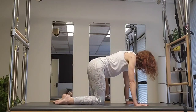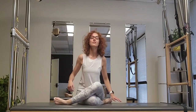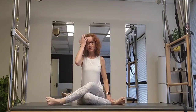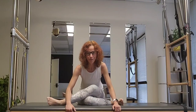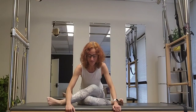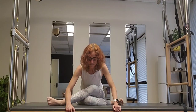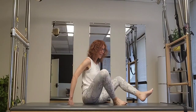Bring your right knee into the center, cross the left leg over — I'll turn toward you this time so you can see it. The knee is going to be on top of each other as best you can, feet are flexed, and hinge forward and just enjoy. We have one more breath cycle. Then lift yourself up and lie on your back.